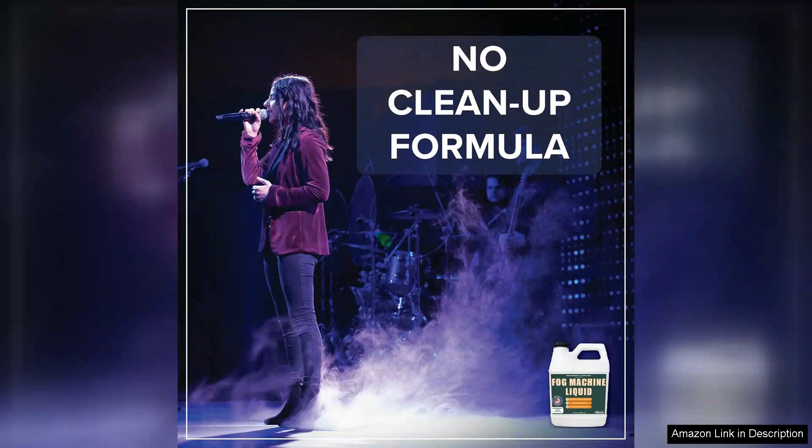Another aspect worth mentioning is the lack of harsh odors. Some fog fluids can have unpleasant chemical scents, but this one is surprisingly neutral.